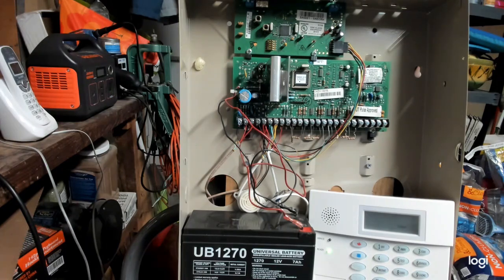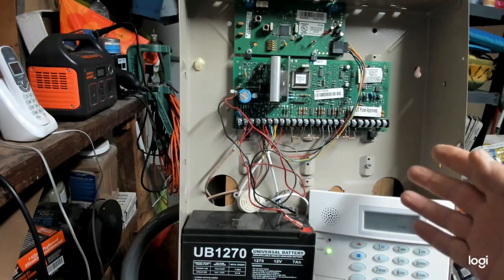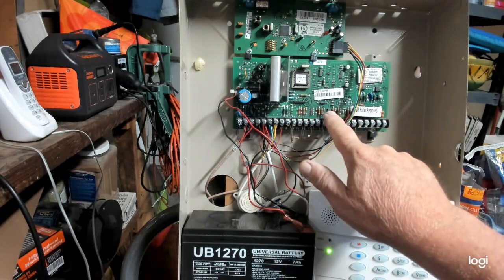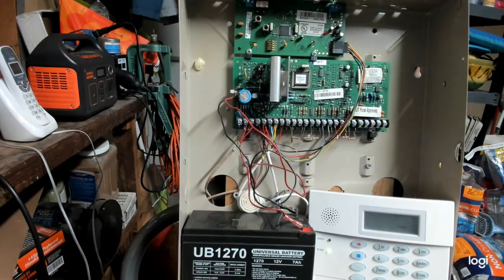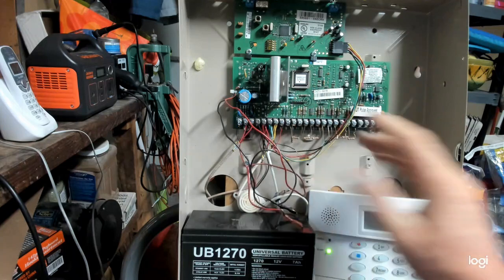This panel will look familiar — it could be upstairs in a closet, in the basement, or in the garage. Sometimes you'll even find them in the attic, though they shouldn't be there because these boards are not to military spec and can't take the heat. I have seen ADT and other companies put it up there, so if you can't find it and you have a pull-down staircase, check the attic.